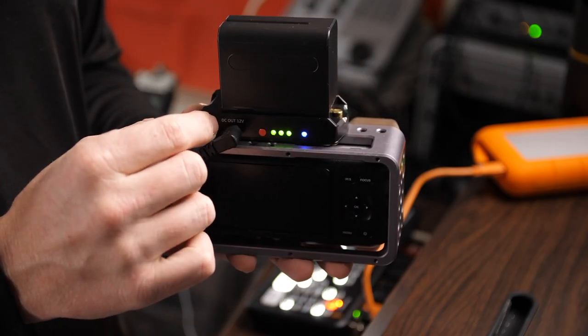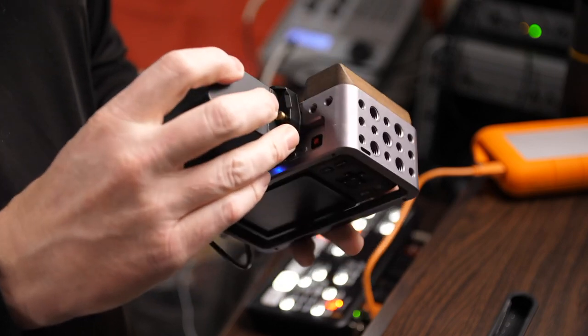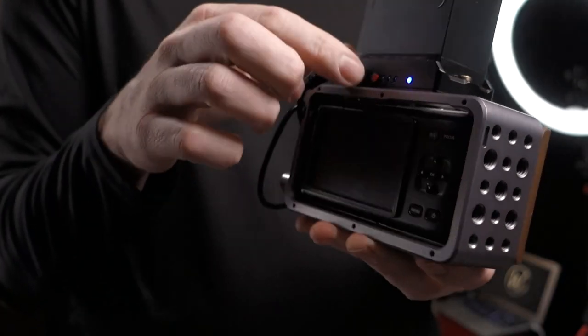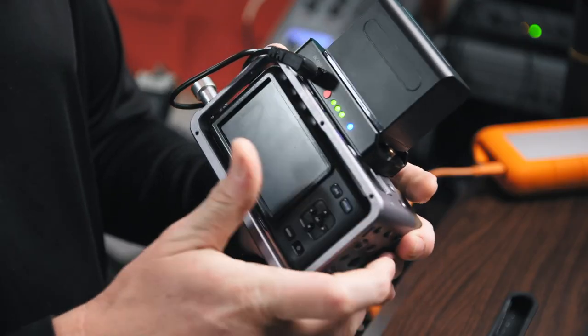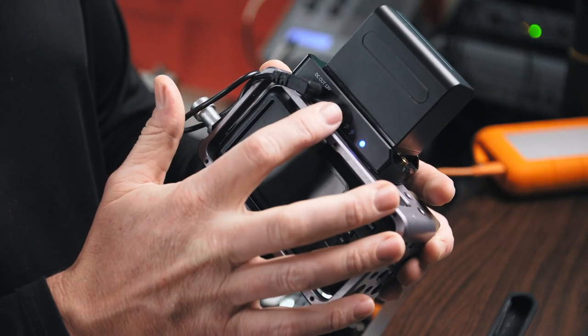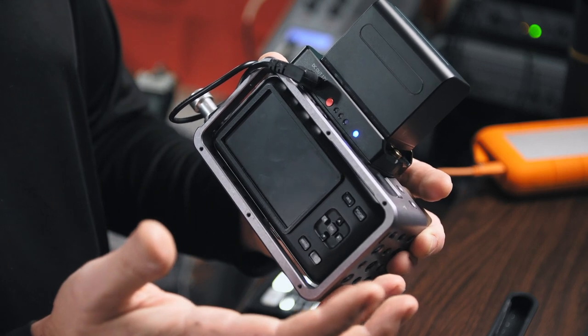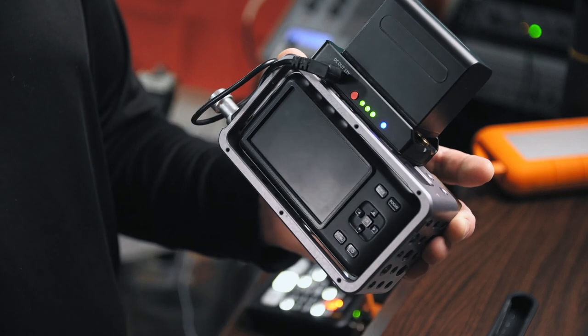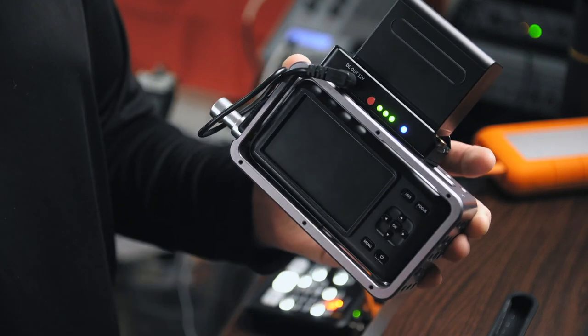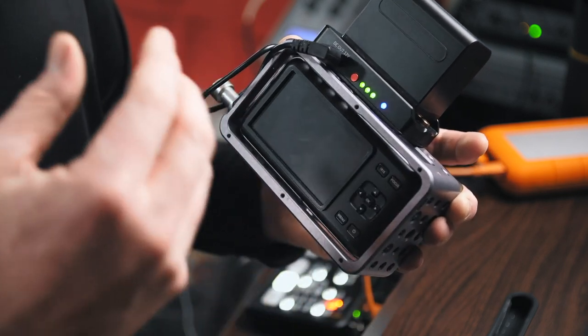Number three: it has a battery indicator inside the adapter — this was a huge selling point for me. You just press the button on the side while the battery is still plugged in and the lights will indicate how much power you have remaining. It doesn't give you a number, but any indication of remaining battery power is better than no indication.